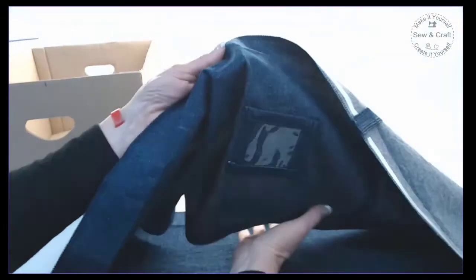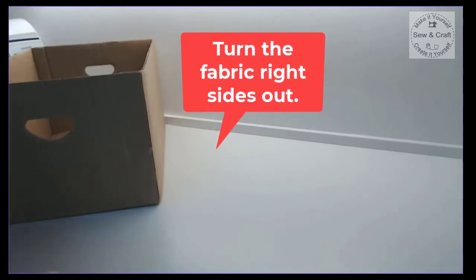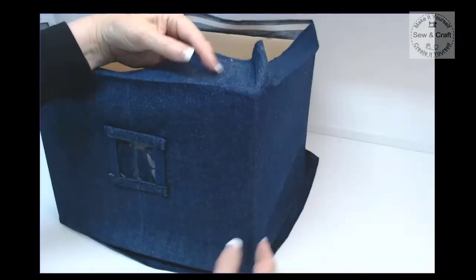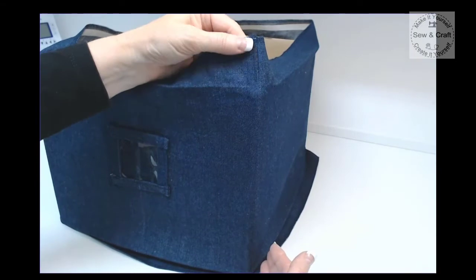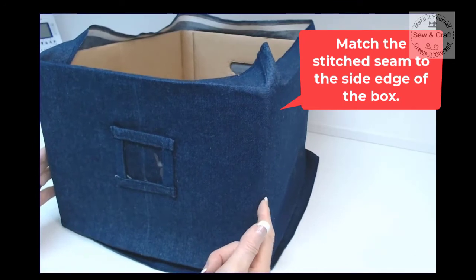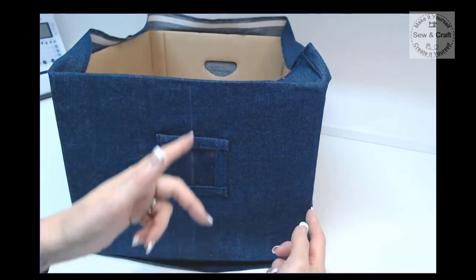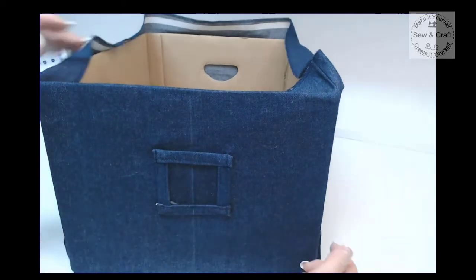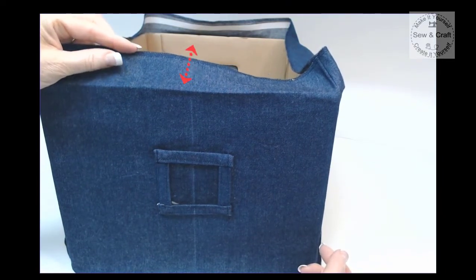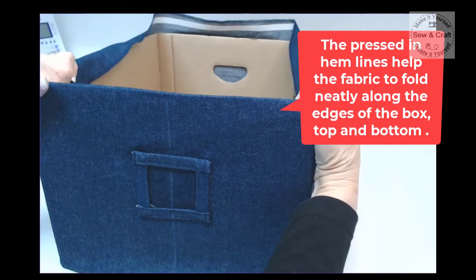Now I'm ready to slip the fabric over the box — I simply turn it right sides out and slip it over. Once slipped on, I make sure the seam I had stitched is in line with the side edge of the box so the little window on the front will be centered. The next thing to look at is the five centimeter or two inch hems that we had pressed in — they will allow the fabric to fold neatly along all four edges of the box.